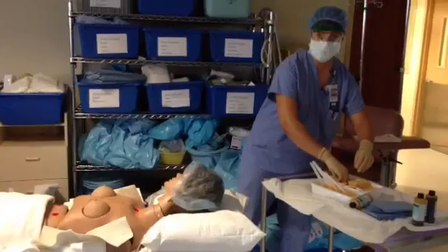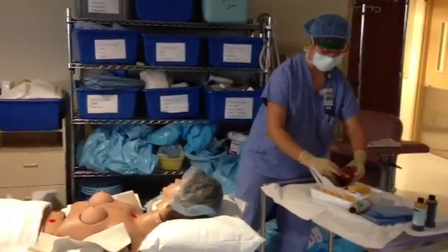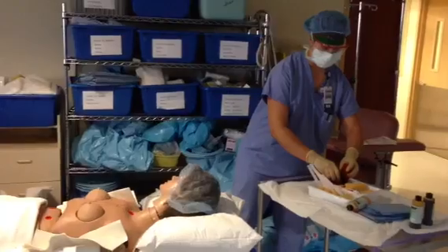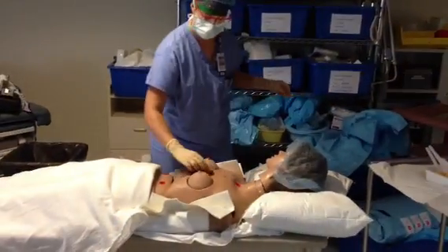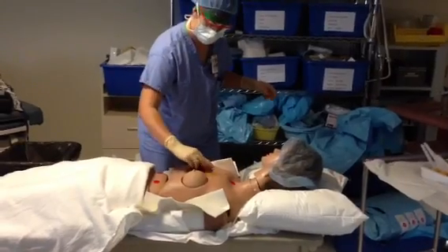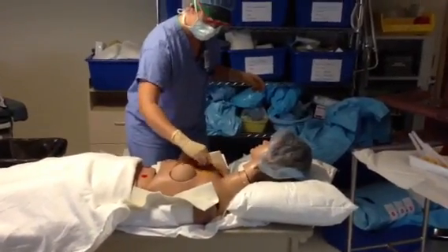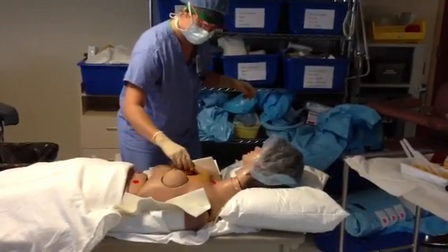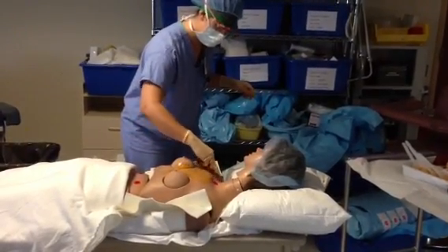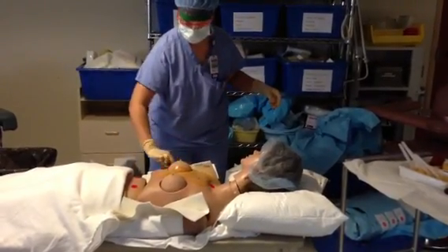Today we're just doing the chest. Start at the incision site, which in this case will be the sternum or middle of the chest. With the betadine scrub you use a scrubbing action, working from the incision site out to the periphery in small circles.